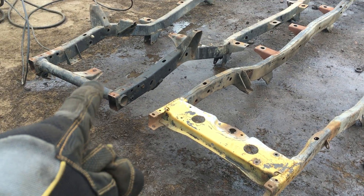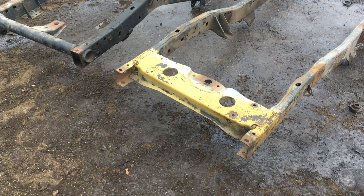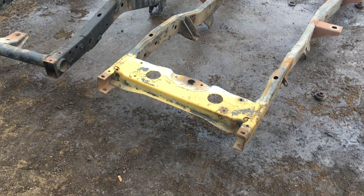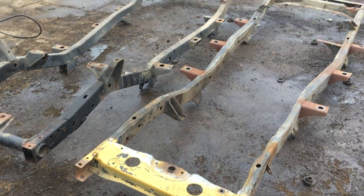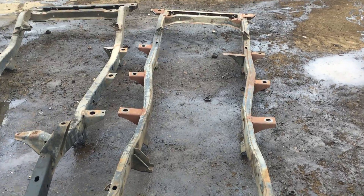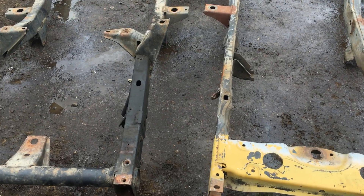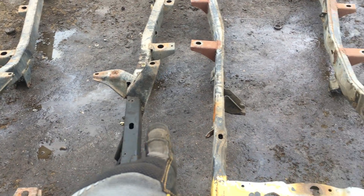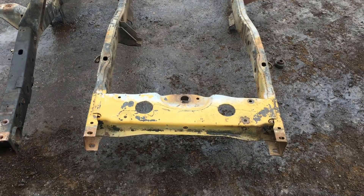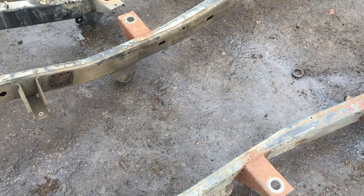That's a YJ and it came off a '94 - so almost 10 years difference, which is perfect. I haven't cleaned them up yet but I wanted to show you a comparison: lengthwise they're identical, widthwise they're identical. I know they look a little different in how they form these two, but we measured them and the difference is minor - other than the shock towers and motor mounts here.